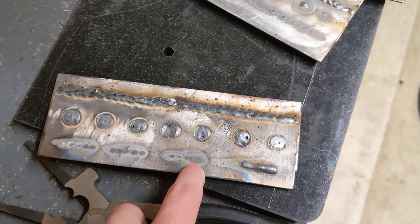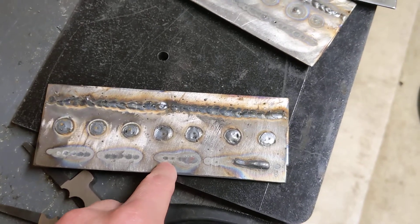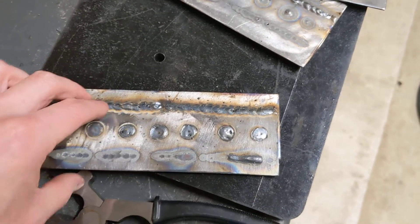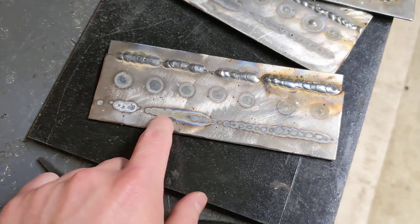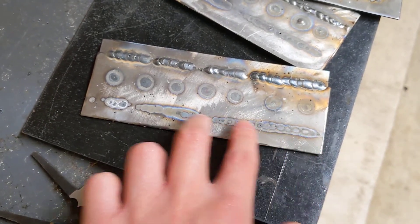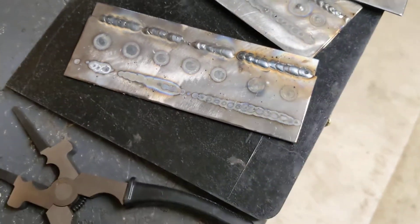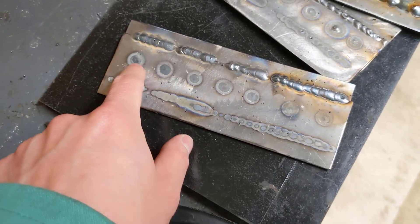I was trying to focus on getting more heat throughout instead of doing this. But again, it's going to take more practice. This is not a burn through — this is just a bead and then I have another bead on the other side, so it just kind of looks weird. But like this looks a lot better in my opinion. So if I did this all the way throughout I'd be very happy. This is still okay right here, but less heat than this. This right here is just kind of too cold in my opinion. And then this is the other side of the plug welds — you can see the penetration, and I'm pretty happy with the penetration I got with the plug welds here.